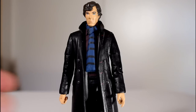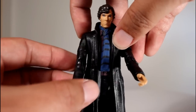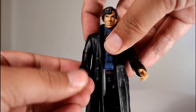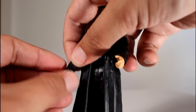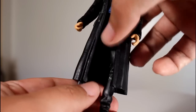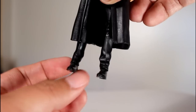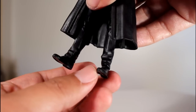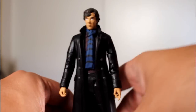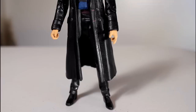The articulation on this figure is just the same basic articulation as every other Doctor Who figure, where you've got the joint at the shoulder, the hinge at the elbow, a bicep cut, and a wrist cut. Then you've got the mid-torso cut. The legs go forward and back and out side to side with a mid-thigh cut, and then a single knee joint, and that's it. There is no swivel at the shoe for this one, unlike some of the other figures, so below the knee you've got no other choices. But the mid-thigh cut does help stabilize the figure perfectly, and the feet are flat and even, so that works.